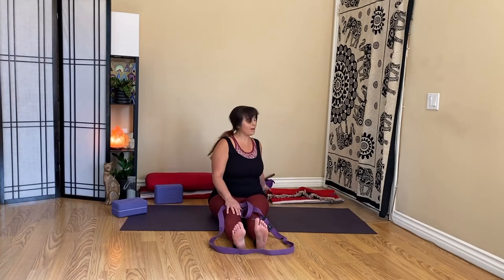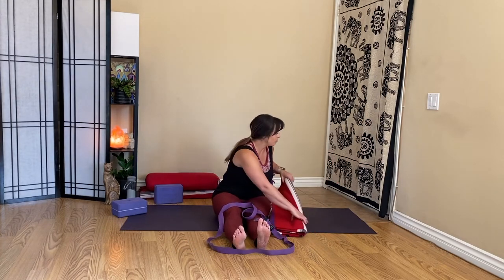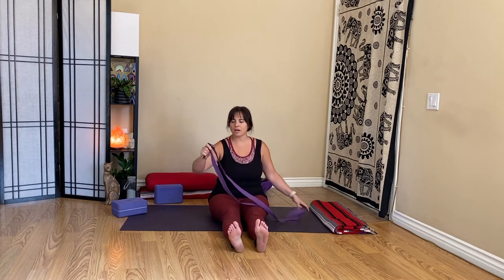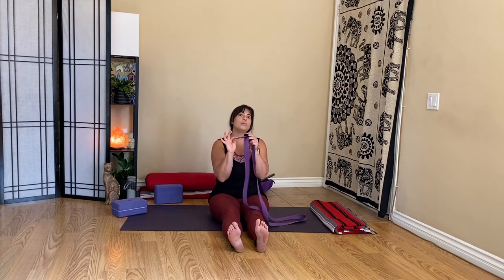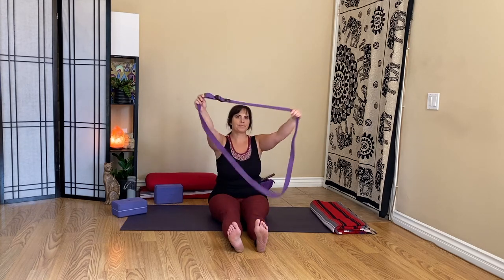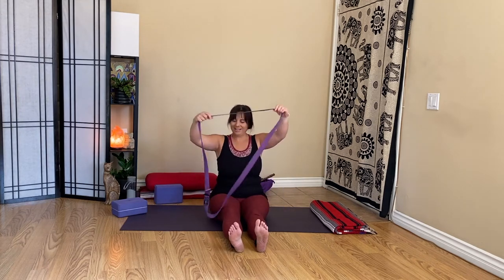We are going to come onto our backs. Grab a pillow or thin blanket for your head. Bring your strap with you. If you have a nice long strap — meaning like an eight-footer or longer — then you might want to try this next little add-on. We're going to make a big loop, so I've done my strap up so I've got this big loop and I'm going to get into it.